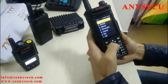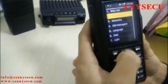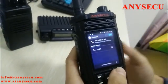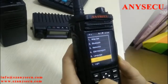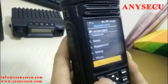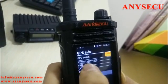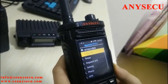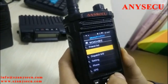Now I'm going to show you more about the settings. There is Bluetooth — this radio can connect with your mobile phone and transfer files. And in the settings there's also GPS. This radio has a built-in GPS and you can get your GPS location information here. So Bluetooth and GPS are the most outstanding features of this radio.